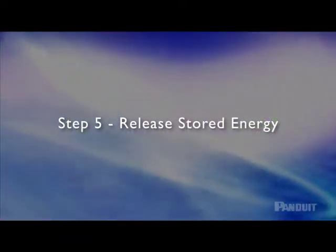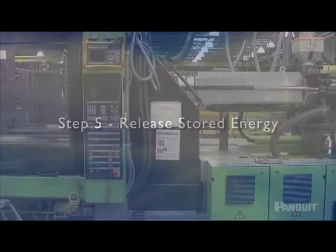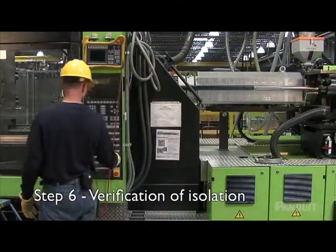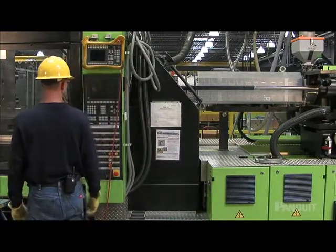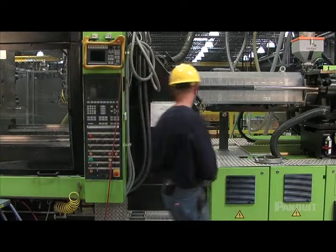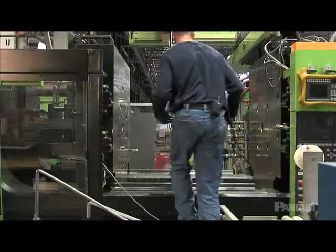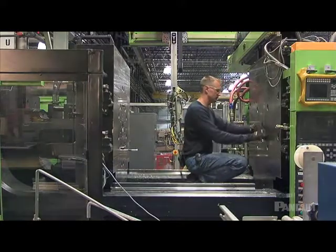After you have affixed the necessary lockout/tagout devices, release stored energy and bring the equipment to a zero mechanical state. Even though you have locked the levers, valves, or switches in place, check them again and verify that all sources of energy are isolated by testing if necessary. Make sure no one is able to put them back in the on position. Retest all on-off controls and leave them in the off or neutral position.